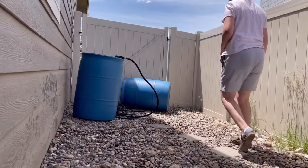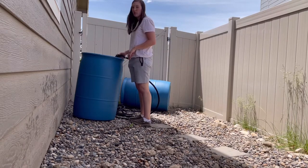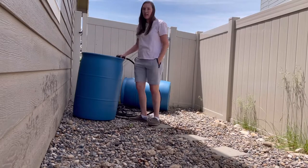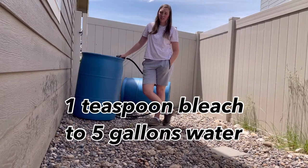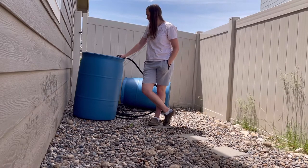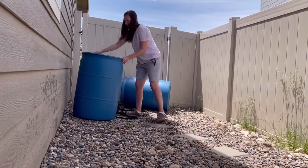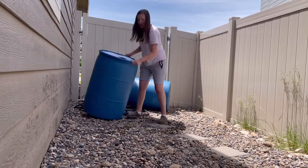This water is city water, which means I don't necessarily need to treat it, but I am going to put some bleach in it. If I were doing well water, like I did with my other water storage, I would do one teaspoon per five gallons. But this is city water — it's already got treatment. I think we've got enough in there to rinse out some of this chlorine.